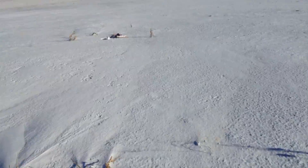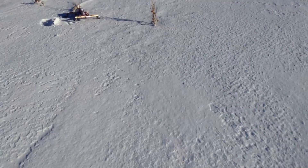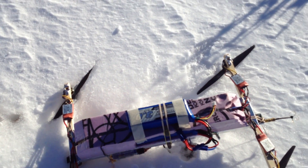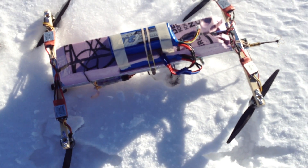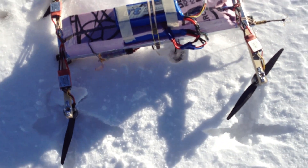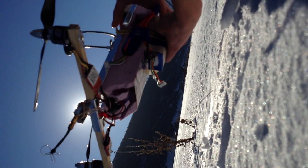Oh yes, finally. I've walked so far. Wow, nothing looks really broken. I just hope the batteries haven't run down from being left plugged in for too long. Surprisingly enough, there's no damage.